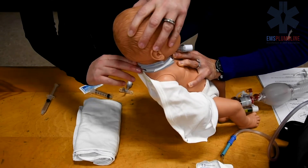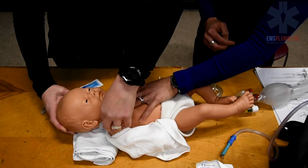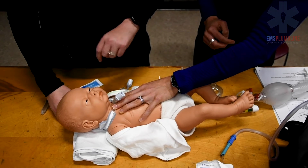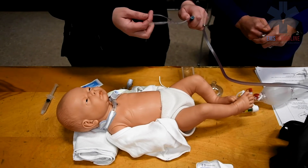Readjust the trach tube's ties to ensure that no more than one finger can fit under the trach ties. Now re-suction the child and re-suction the trach tube.